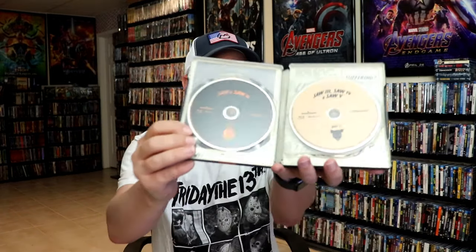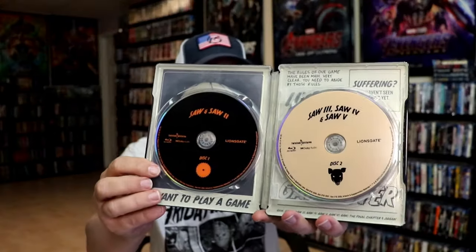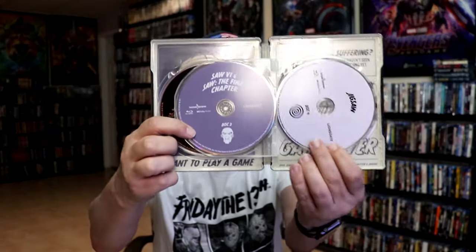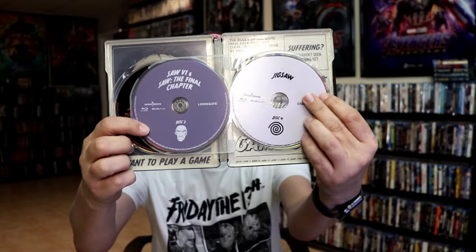On the inside, it does come with a digital code — one code, I guess, for all eight films. And we do have the flipper disc. So we have Saw one and two on one disc, Saw three, four, and five on another disc — not very good. Saw six and Saw the Final Chapter on a disc, and then Jigsaw on a separate disc.